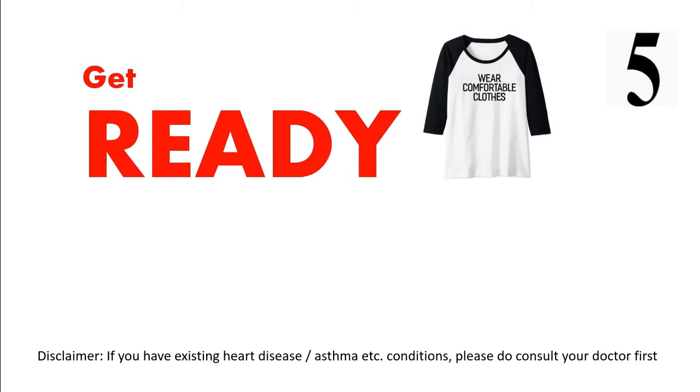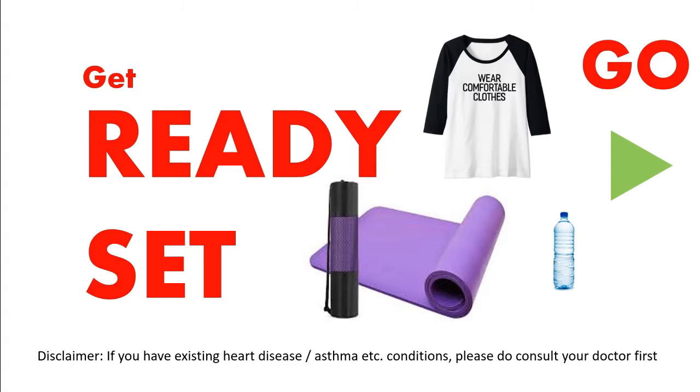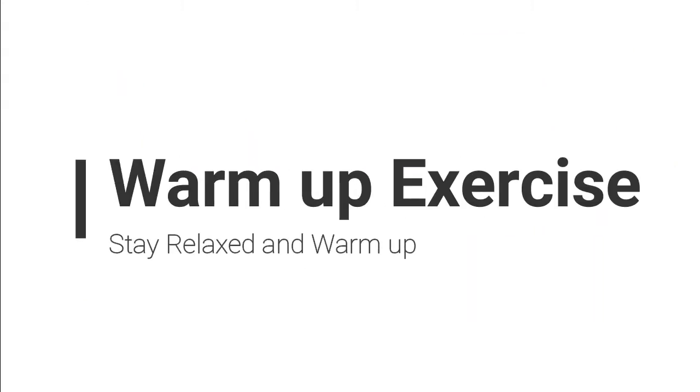Get ready, wear comfortable clothes, use a yoga mat. Let's get started with the warm-up exercise. Stay relaxed and warm up.